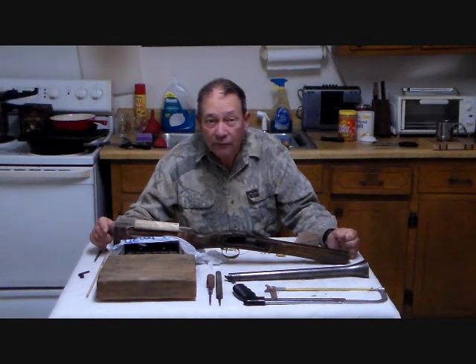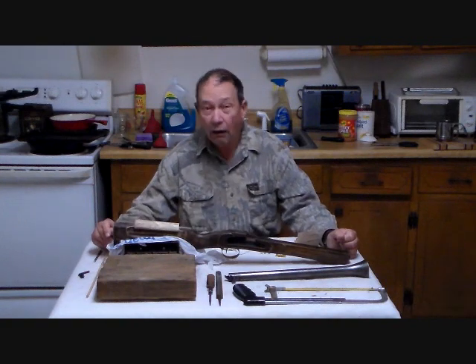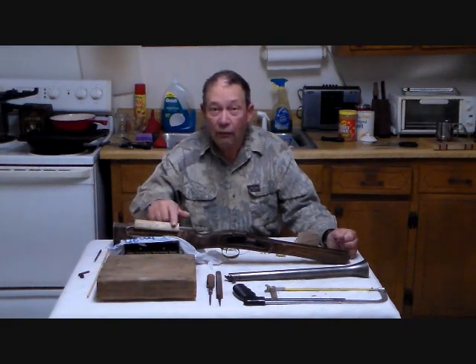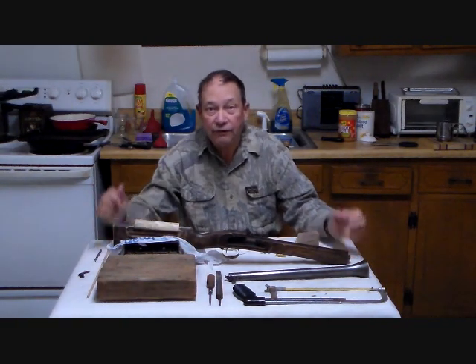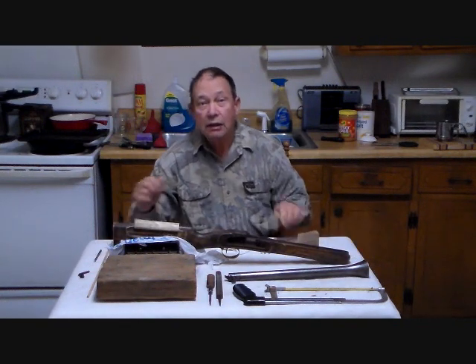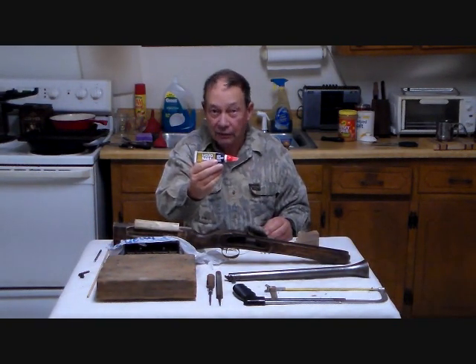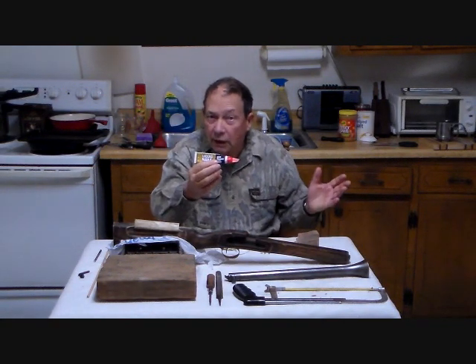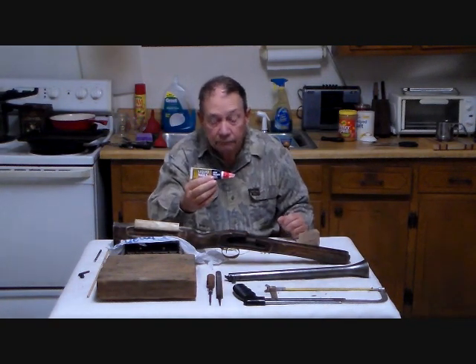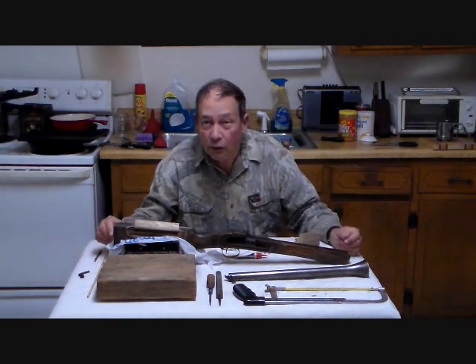We went out in the woods and gathered a piece of wood, cut it up, and carved a little rounded extension right here to fit smoothly over the stock comb, and had glued it in place. The glue I used is liquid nails. Why liquid nails? I happen to have it. We use what we have available to do what we need to do.